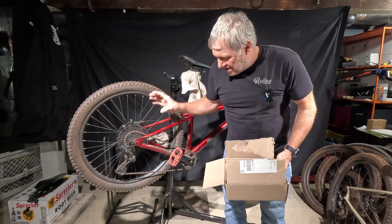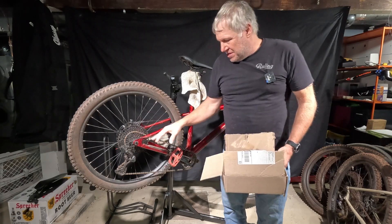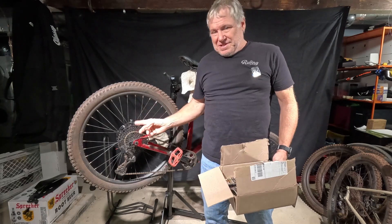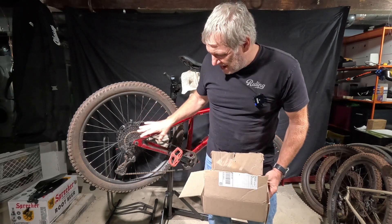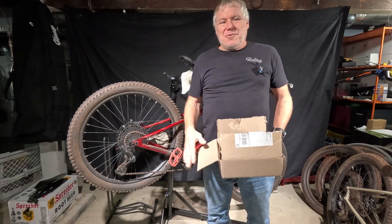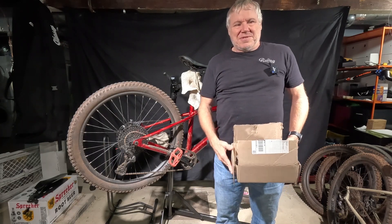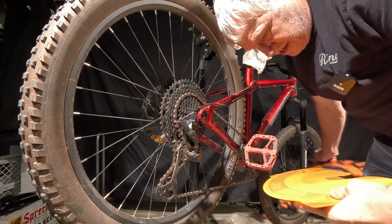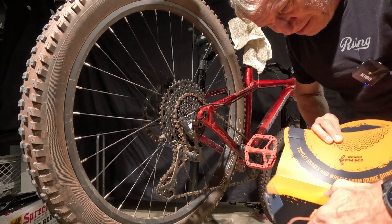This drivetrain isn't that dirty — I mean, it's got a bit of Cuyuna dust all over it, but it's pretty clean. It's not at a point where I would normally clean it; I'd probably clean the chain. But it's the dirtiest I have at the moment. So we'll go ahead and give this a try anyway and see how nice and shiny we can make all these parts. First things first, we'll see how difficult it is to assemble this thing.